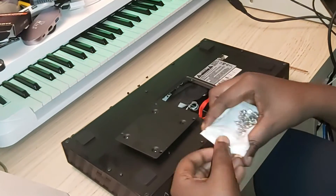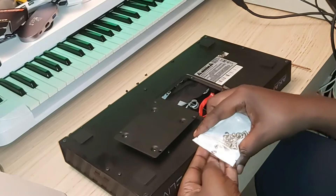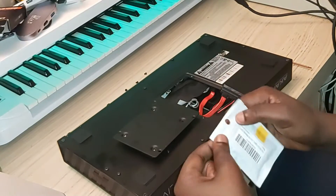I bought these screws on Amazon — exactly what I need for this. Perfect.